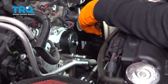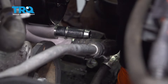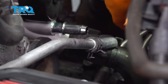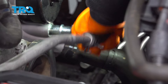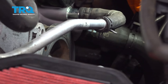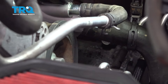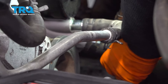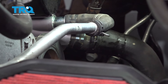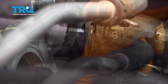Now the water pump is installed, torqued, and ready to go. I'm going to put the hoses back on, starting with the lower radiator hose, and then put on the bypass hose. I'm still using the factory band clamps because they're in good shape and I prefer them. Always line the band clamp up with the old grooves so it will not cause any leaks.